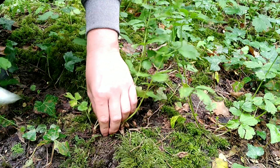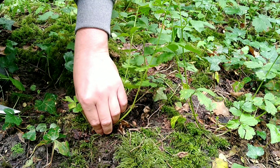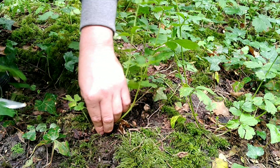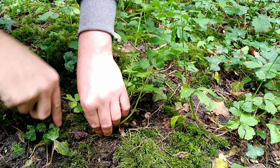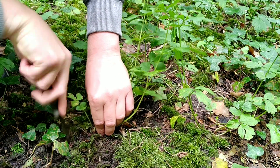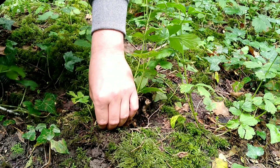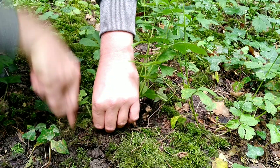The best use for the plant though are the roots. Of course you do need permission from the landowner to dig up roots, but these are very, very common and they are pretty much classed as a weed, so I'm sure it won't be a problem to get permission. And also there's a good chance that you'll find them growing in the garden as well.